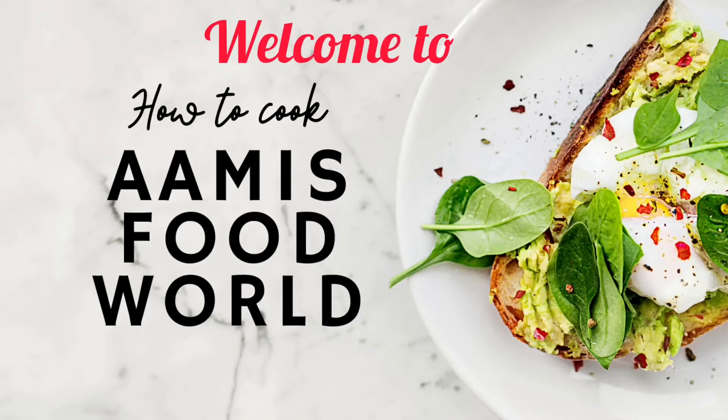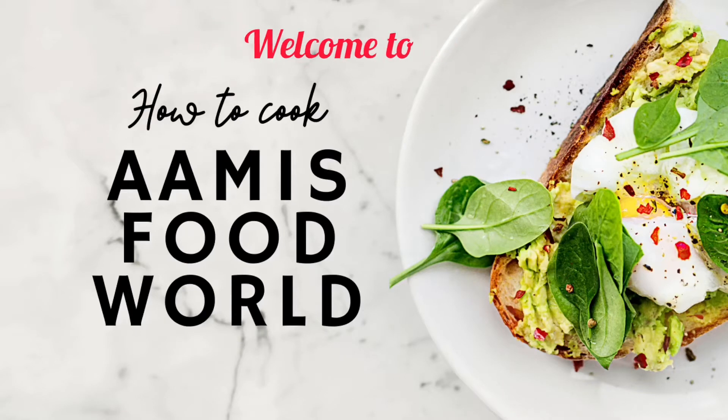Hi friends, welcome to the YouTube channel. I'm going to share this recipe for you.